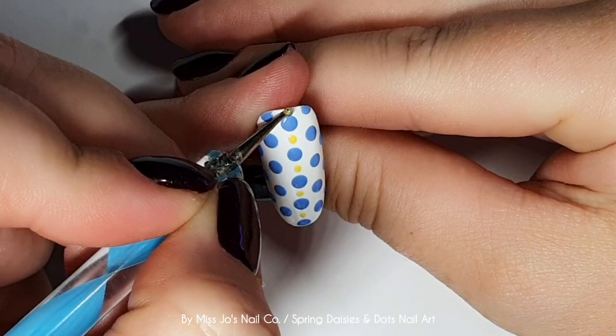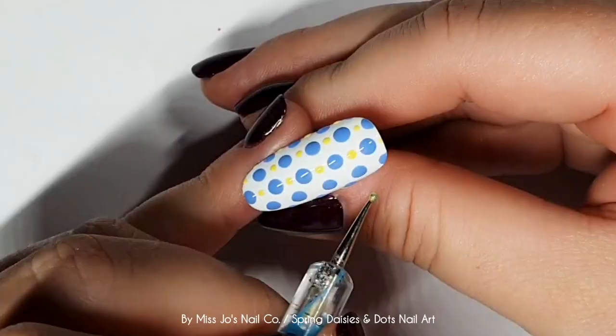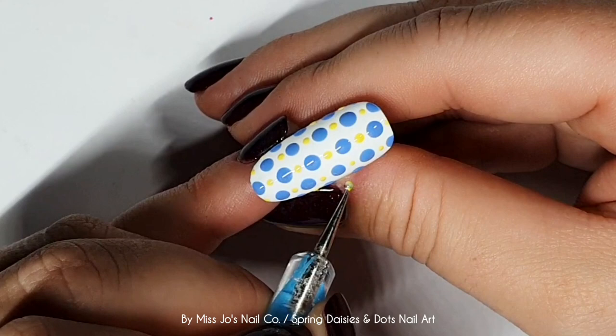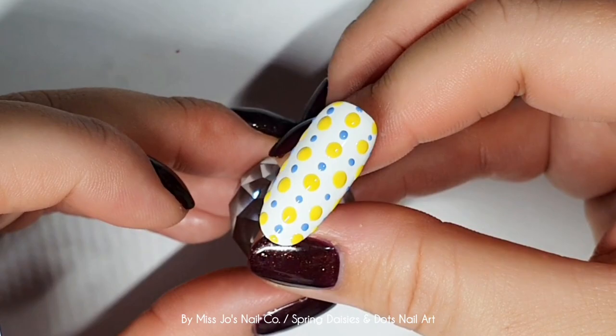I'm now adding some little yellow dots between the blue ones. I did blue between the yellow first, but somebody forgot to press record - it was me. So we're going to use the other end of the dotting tool, or a completely different one, and put those in between the blue dots. It just jazzed it up a bit, made it more interesting than plain polka dots. Nice, simple, quick, easy. I think I prefer the yellow one - you can see the smaller dots better, but I forgot to film it.